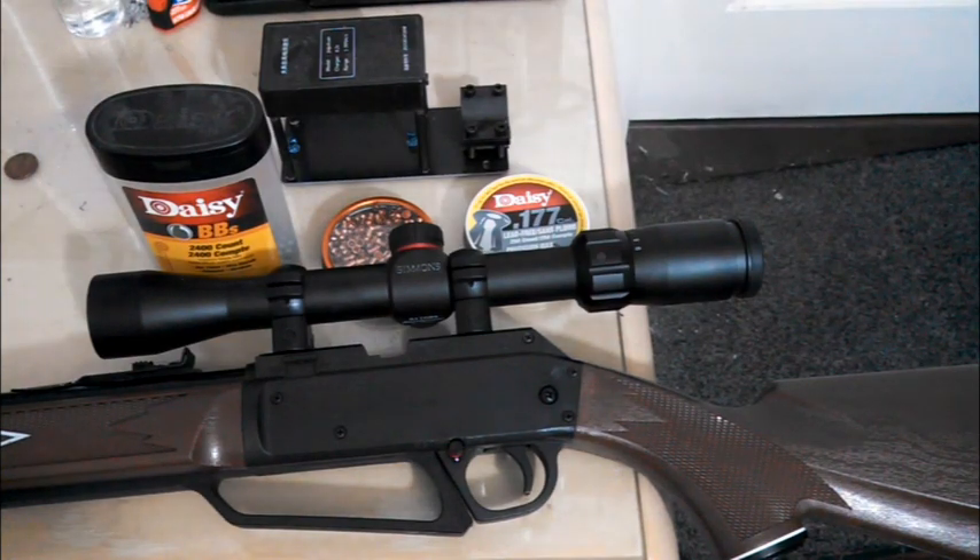What's up YouTube, it's TheCasularGunner, and today I'm going to address a question I got, which was the performance of pellets versus BBs in the DAISY A80. I never did show the performance of BBs in the DAISY A80, whether it was on the chronograph or the gel, so today I'll be doing both.